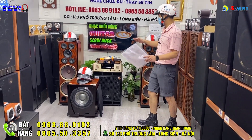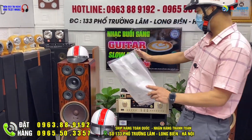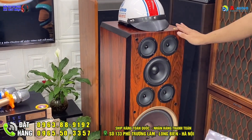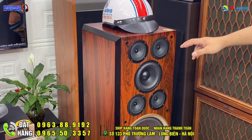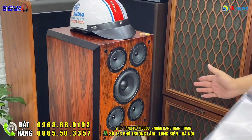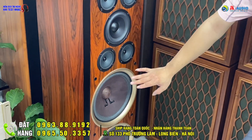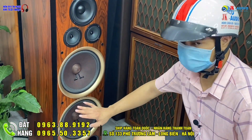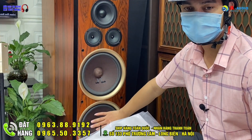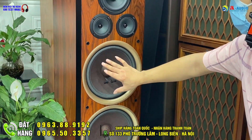Đầu tiên phải nói đến là một cặp loa S21500. Đây là dòng loa cây ở phân khúc cao cấp với tông màu chủ đạo là màu đỏ vân gỗ tự nhiên, thùng vách rất dày dặn. Dòng loa này được kết hợp với hai con bát 25, phân chia từng nhiệm vụ khác nhau: con bát phía bên dưới sẽ đánh giải trầm và giải súp.